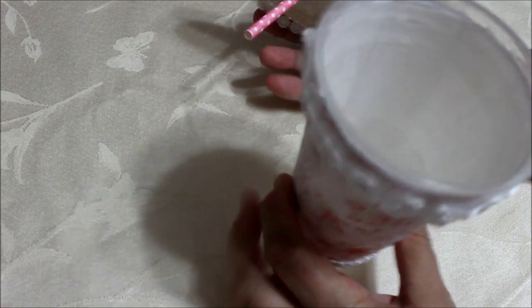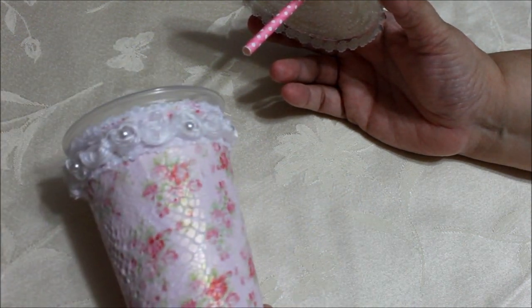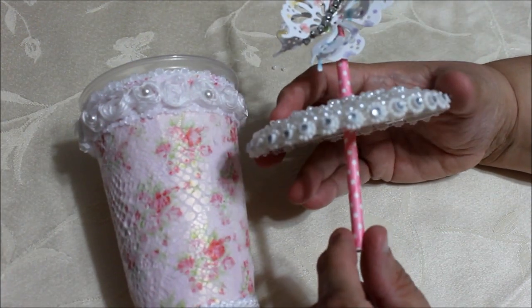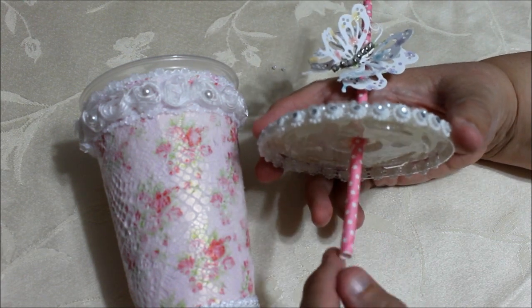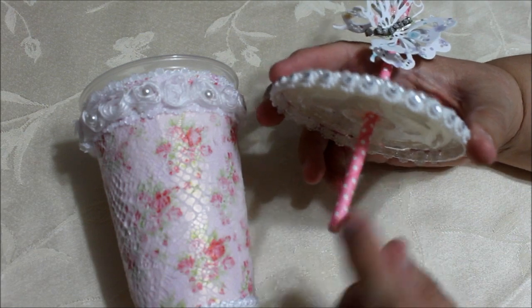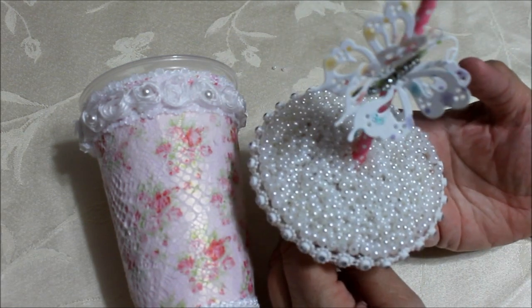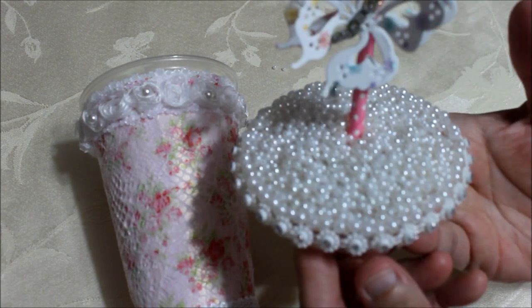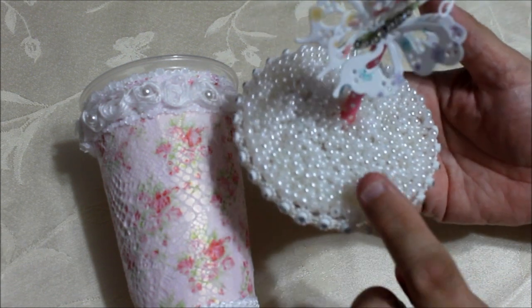I'm going to take off the top to show you better, but the inside is empty so I could use it as storage. I used one of those paper straws that you buy at Michaels — they come in a pack of ten — so I got this little pink polka dotted one. On the cover I wanted to simulate like it had a drink in it, so I covered it in different size pearls using glossy accent and they stay on there very nicely.